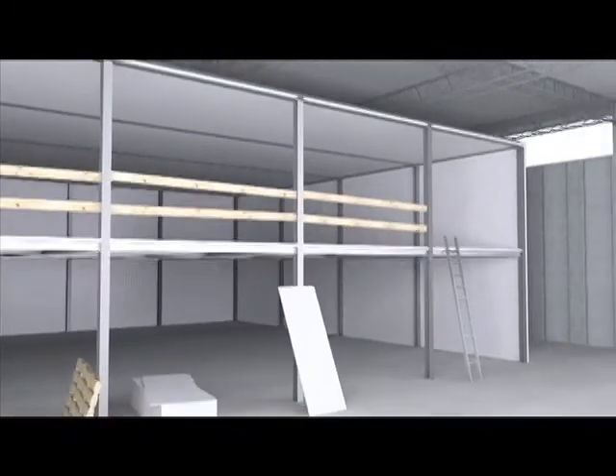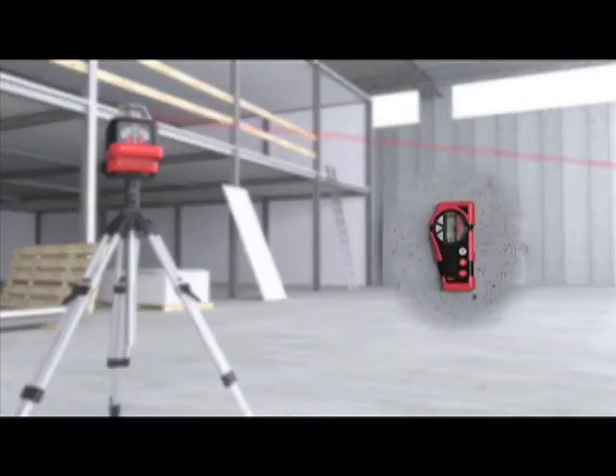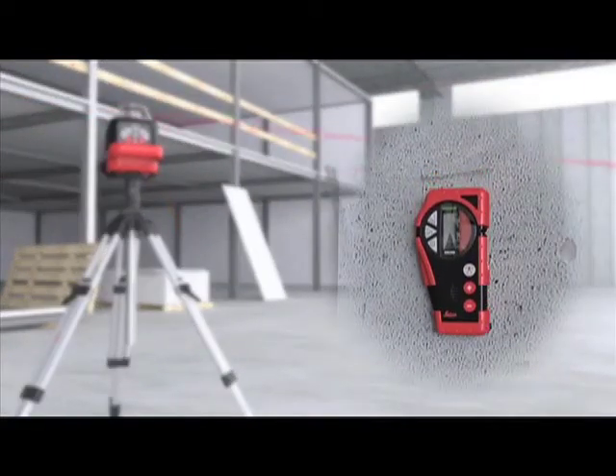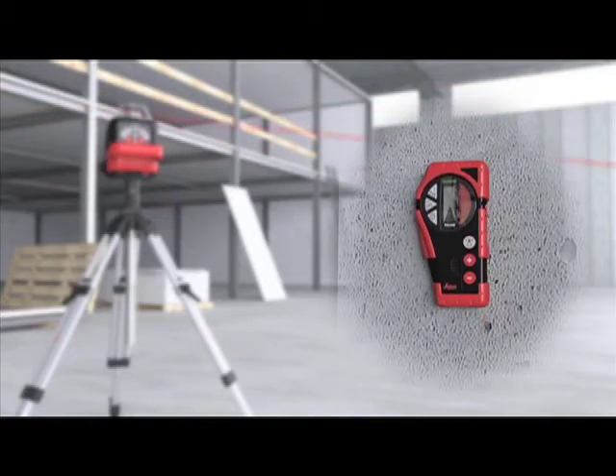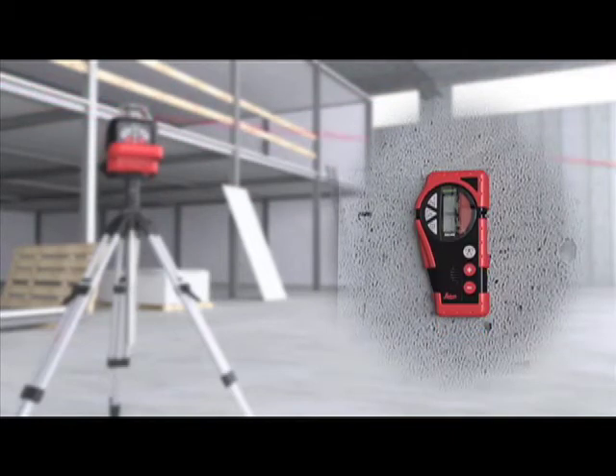Over long distances or in brighter light conditions, the receiver precisely locates the rotating laser beam. A sequence of acoustic signals indicates the exact laser beam plane. In the switched-off mode, the receiver can also be used as a remote control.